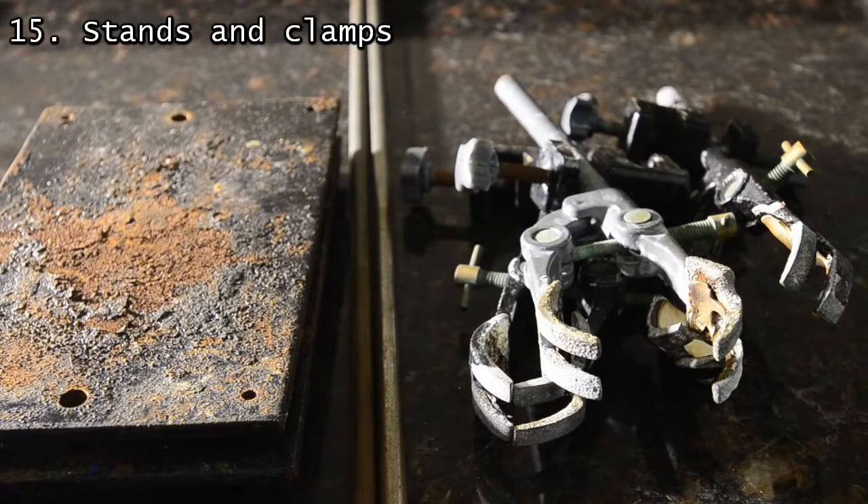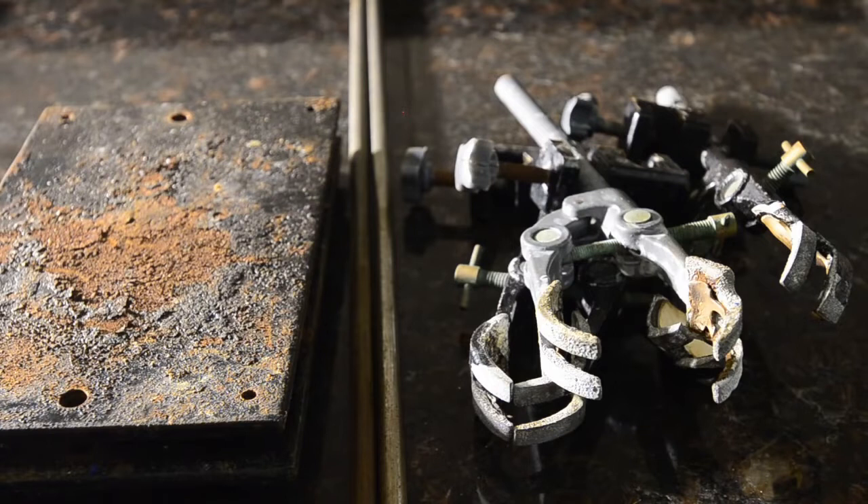Ours are second-hand and very worn out, but still do the job well. We recommend two bases, two poles, and at least three clamps. Try to find at least one clamp where the grip can extend all the way down to holding a thermometer — many stop short of this and so aren't as useful.